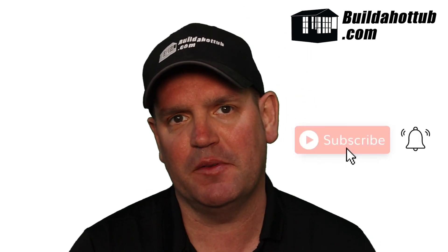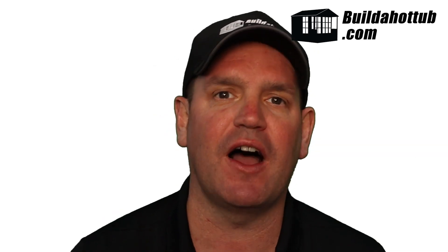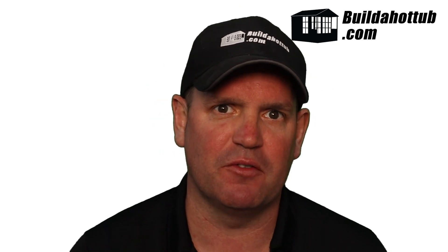Before I do so, always a great opportunity for me to say: please do subscribe to the channel, hit that notification icon to be notified when my videos go live. I do two long-form videos like this every single week, a whole bunch of shorts, and everything on my channel focuses on DIY hot tubs, plunge pools, parts, and pretty much everything in between.